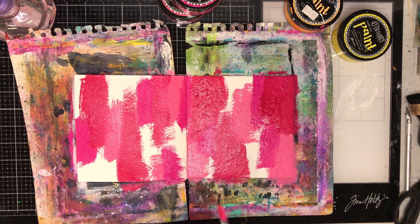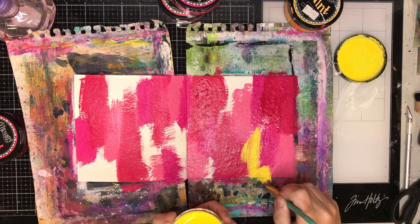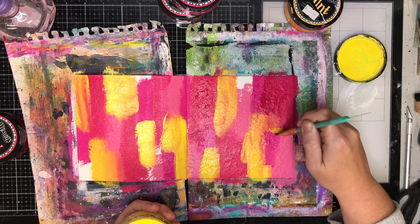I'm starting off my journal — I didn't gesso this page because I knew I was going to cover the background with acrylic paints. I'm using lots of different dilution paints in warm colors: bubblegum pink, peony pink, cherry pie, lemon zest, and some pure sunshine. I'm not being very particular, just putting it down and blending the colors together to get a quick background down on the page.